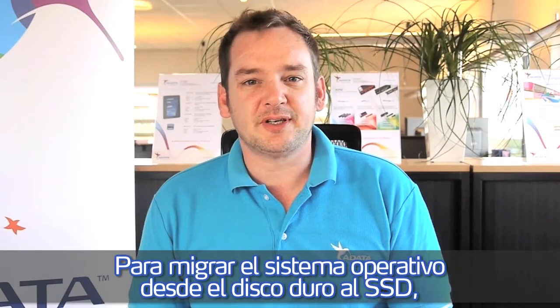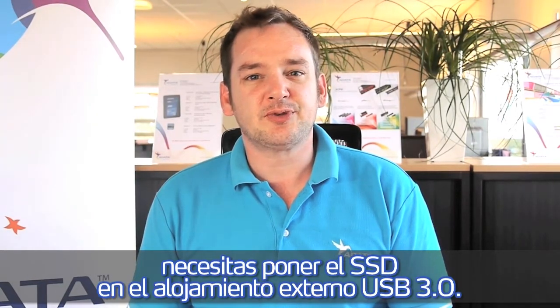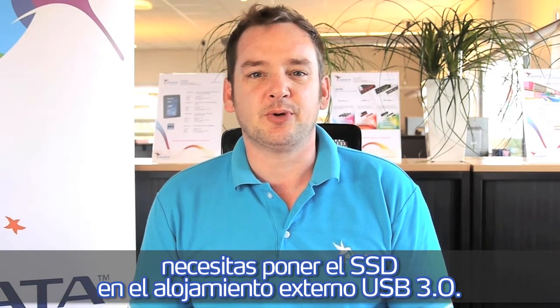To migrate the operating system from the hard disk drive to the SSD, first of all you need to put the SSD in the USB 3.0 enclosure.